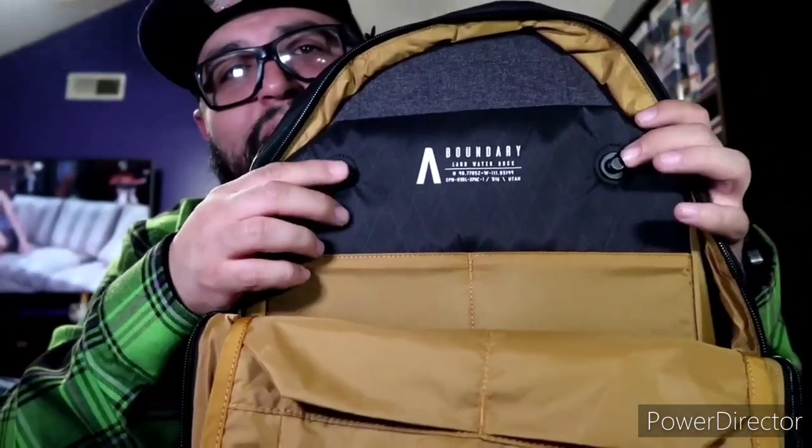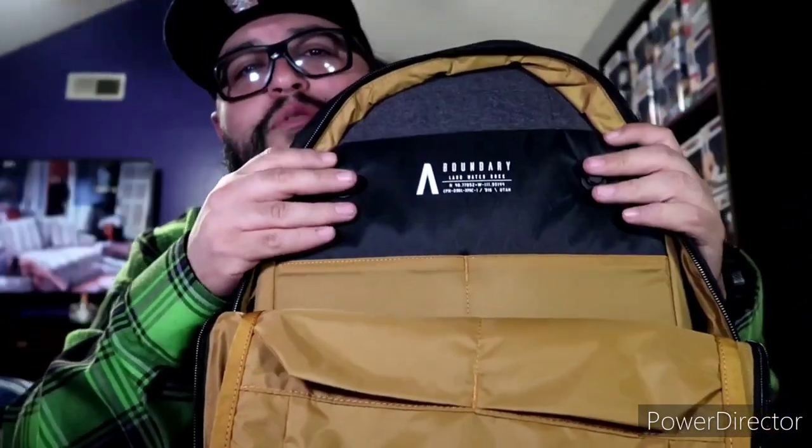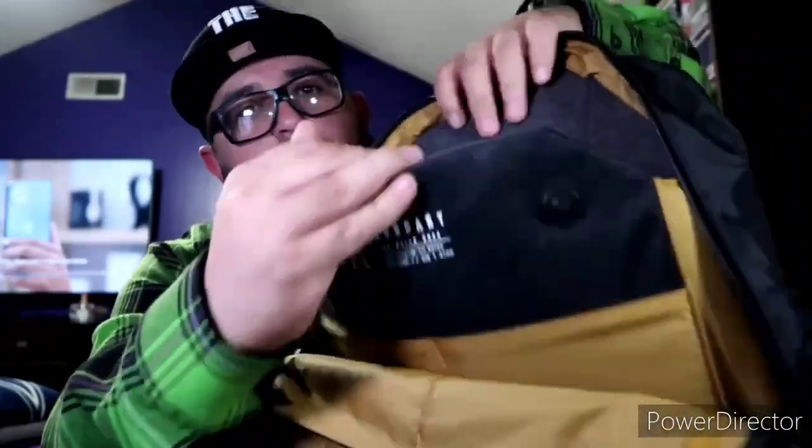You've also got these two little magnetic attachment points that are made for a compatible organizer accessory — I want to look up the exact name so I don't give you false information. But basically there's an organizer that's magnetic, pops on and off, and gives you more pockets and another sleeve. That's pretty cool.